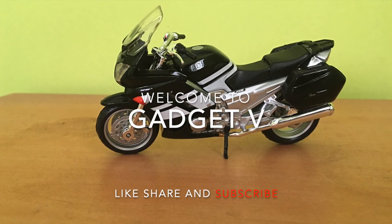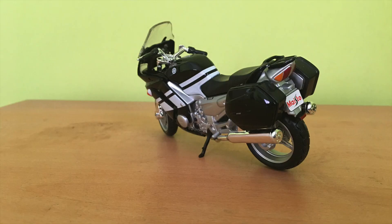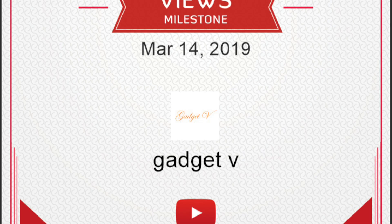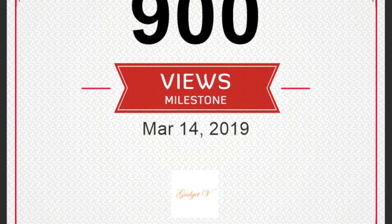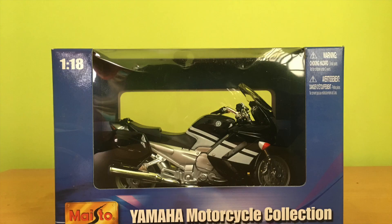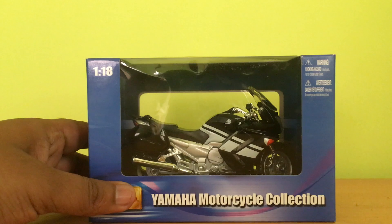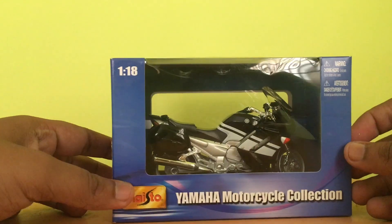Welcome to Gadget Fee — like, share, and subscribe to our channel. In this video we are going to see the Yamaha FJR 1300. Our channel has crossed 900 views, thank you for your support. Let's start to unbox the bike.